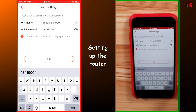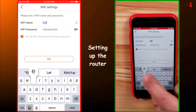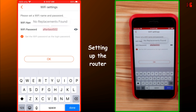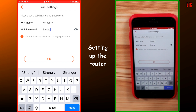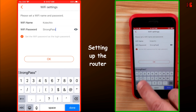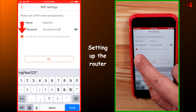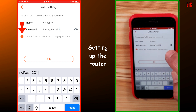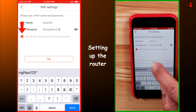I'm going to change the Wi-Fi name to KSTechTV, which stands for Knowledge Sharing Tech TV. For the password, I'm going to put a new one — for the sake of this video I'll use StrongPass123, but in your case choose a very strong password. Notice there is a check mark saying to set the Wi-Fi password as the login password, so you can also manage your router with the same password. I'll leave it checked and tap OK.